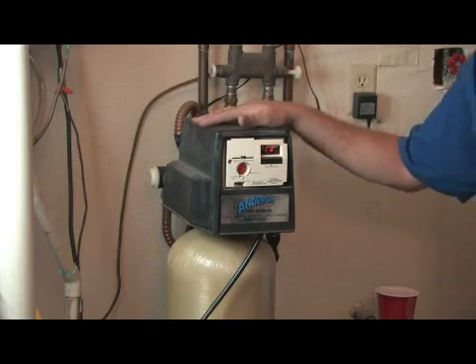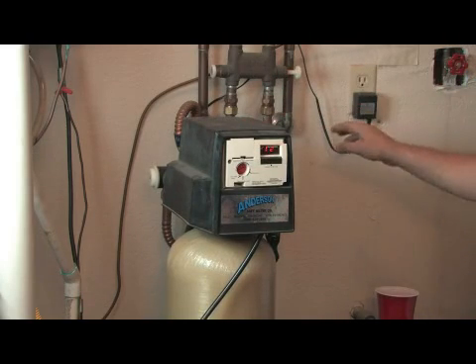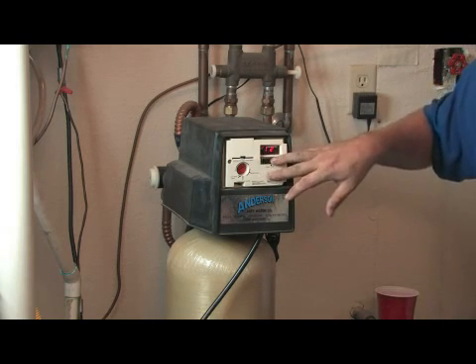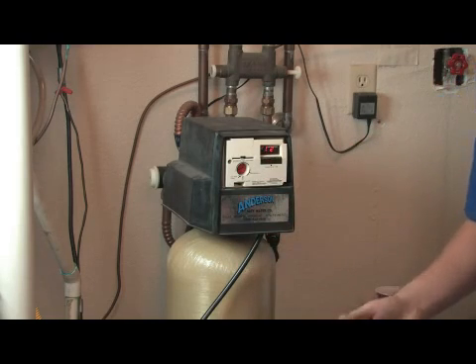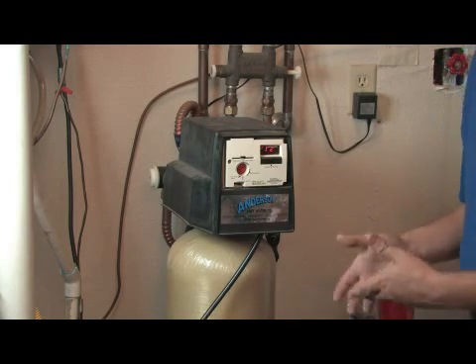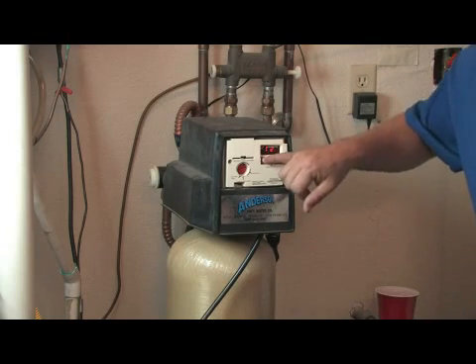With a digital water softener like this — or any water softener, mechanical or digital — you need to check the time setting from time to time. There's a timer setting on these, and a lot of them will get off because of power outages or just usual things like that. It could be that a kid pushed the button a couple of times. At any rate, you need to check it periodically to make sure you're on the right time.